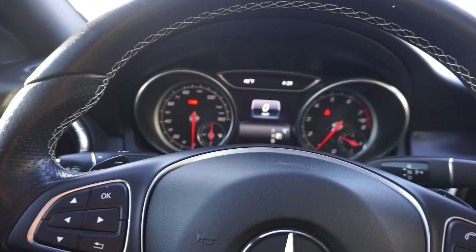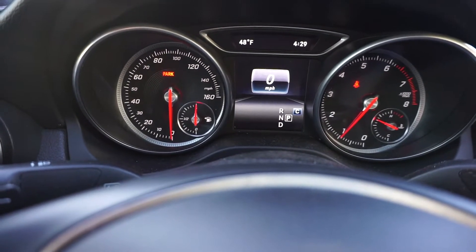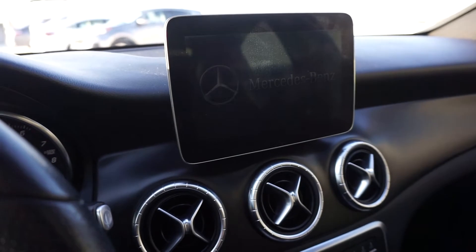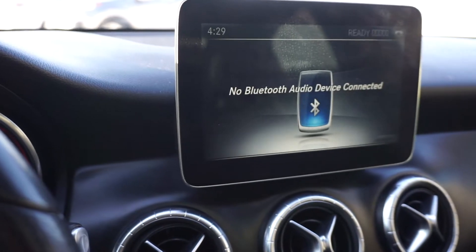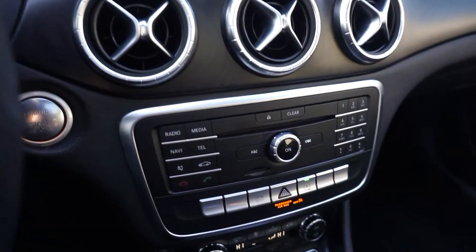As soon as you get in, of course you will see the dash. On my dash it's showing the car is in park, zero miles per hour, the temperature, and the time. Then heading over to the screen — it usually comes on but I always turn my screen off, so when I get in it's black. I just press the button down there to power on the screen, and it lets me know the Bluetooth isn't connected.